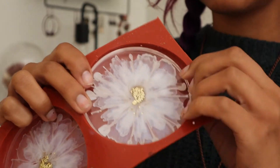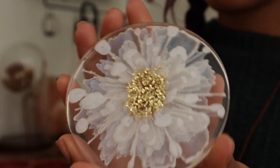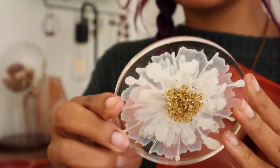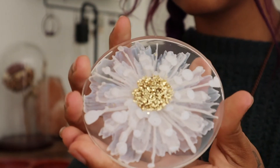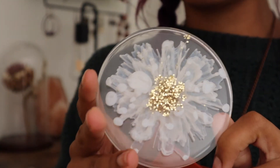I went ahead and let my coasters set up overnight and we'll just pull them out of the molds and see how they turn out. From the back they look really pretty. They came out so nice — I think these are really beautiful and I'm super happy with how they turned out.